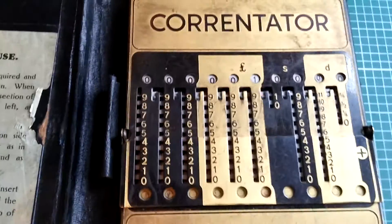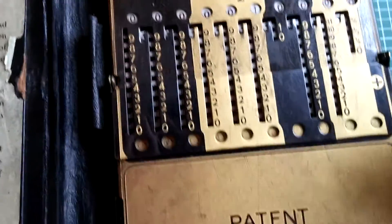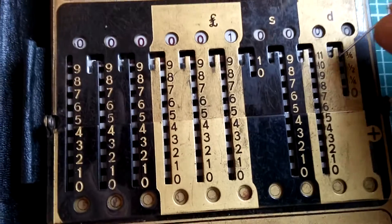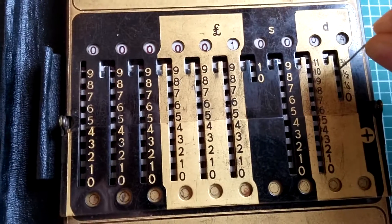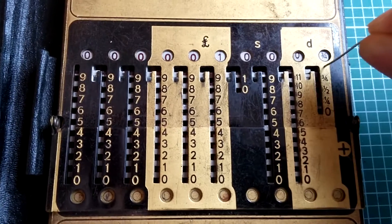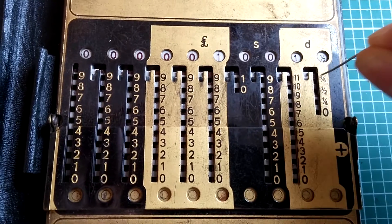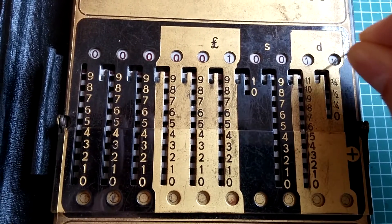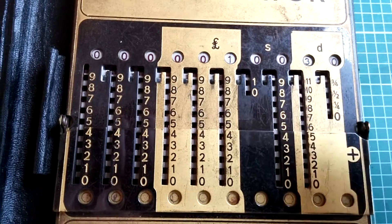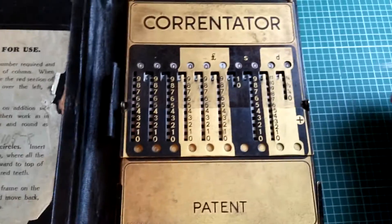So I've got half pennies, quarter pennies. Pull down for three quarters, and if I add on another three quarters that should be one and a half — which it is. Another three quarters, that's two and a quarter. And another three quarters should be three pence — yeah, three pence. So it's a tool for adding up.